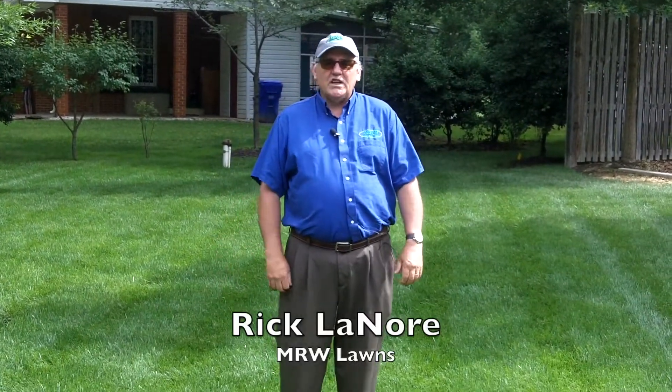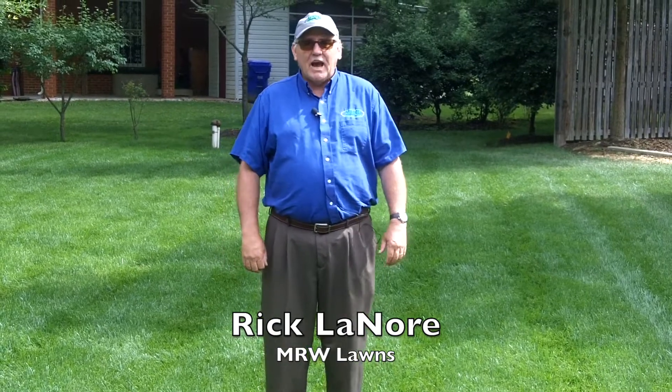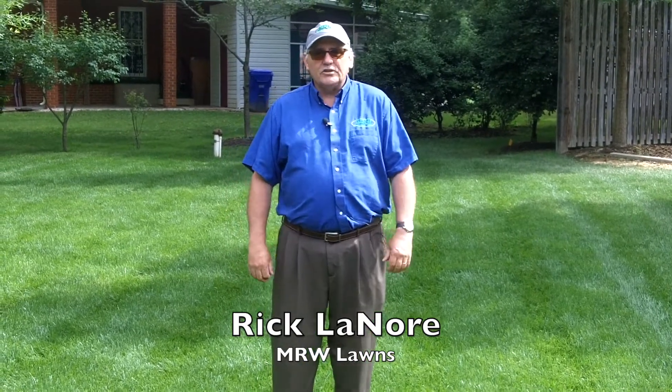We're out here on our grass today talking about customer appreciation month and we're getting ready to launch our 'Show Us Your Stripes' contest. I wanted to show you a little bit about how to get good pictures to submit to the contest.